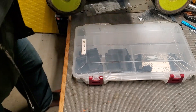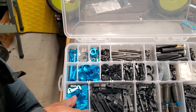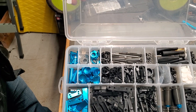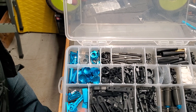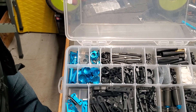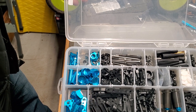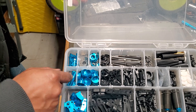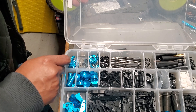I'm sort of rushing through it now, I know y'all already stopped the video. Front knuckles, engine mounts, A-block, B-block, shock caps, steering, bell cranks, radio tray.